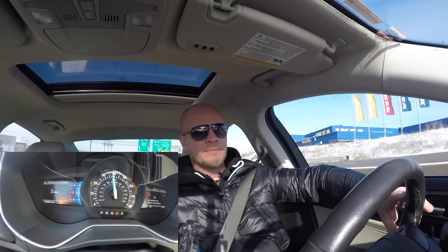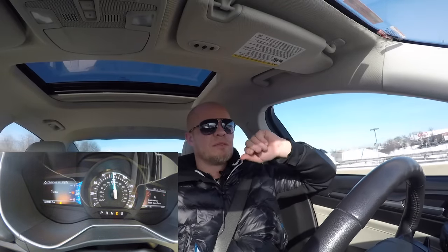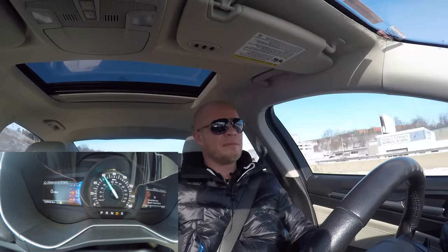Two miles to empty. All right, we got one mile to empty. All right, we got zero miles to empty. Zero.